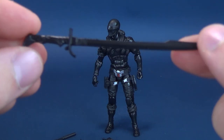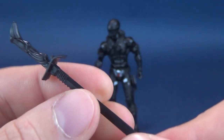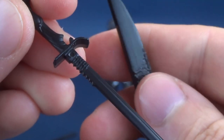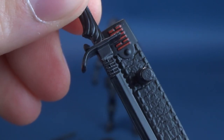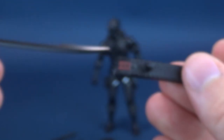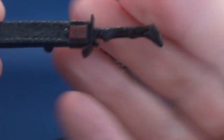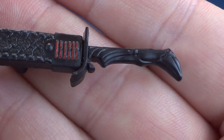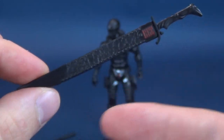He also gets a sword — I called it a katana but it has a different edge on the blade. It still has the Arashikage logo on it, though it's not painted red like on the sheath. You go ahead and line the two up, feed the sword inside the sheath, and there you go. I also want to quickly show you the hilt of the sword, which is really nicely detailed. You can hold the sword in Snake Eyes' hands or house it inside the sheath.